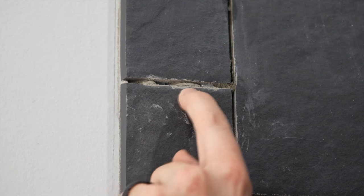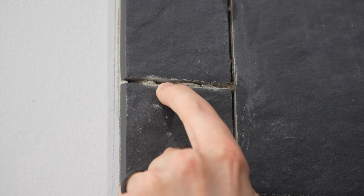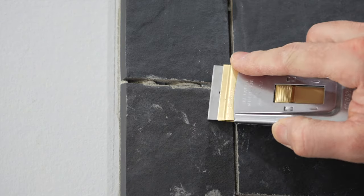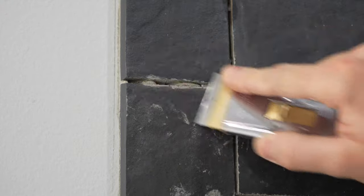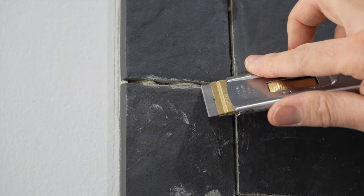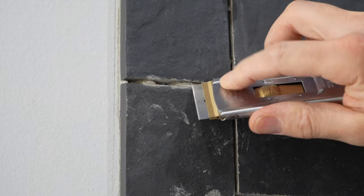After you knock the bulk off, you'll want to clean out all the joints between the tile. Thin set pushes up through a lot of them. I usually take a pencil while installing to scrape out the thin set, but in some places you still miss it. Here's a perfect example of thin set pushed through the joint with spacers broken off behind it. I'll first go over the joint with the razor blade to get the bulk off, then angle it right into the thin set.